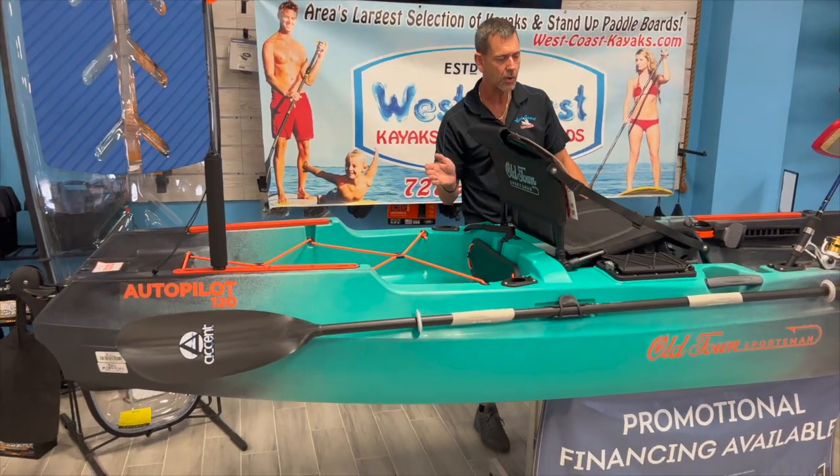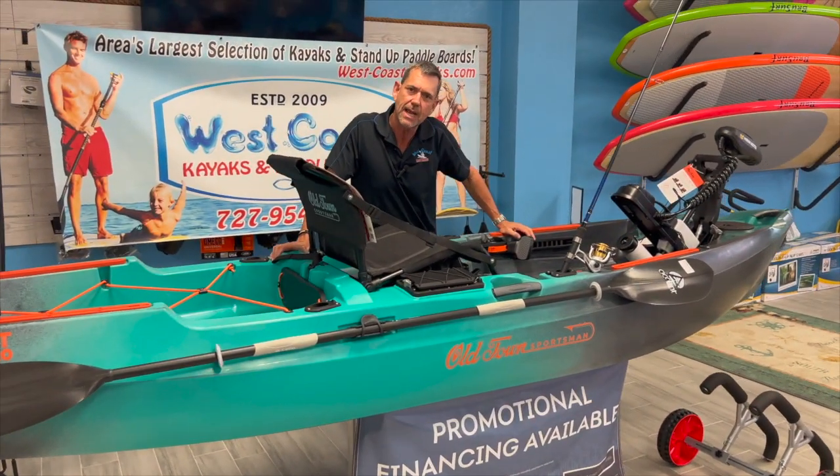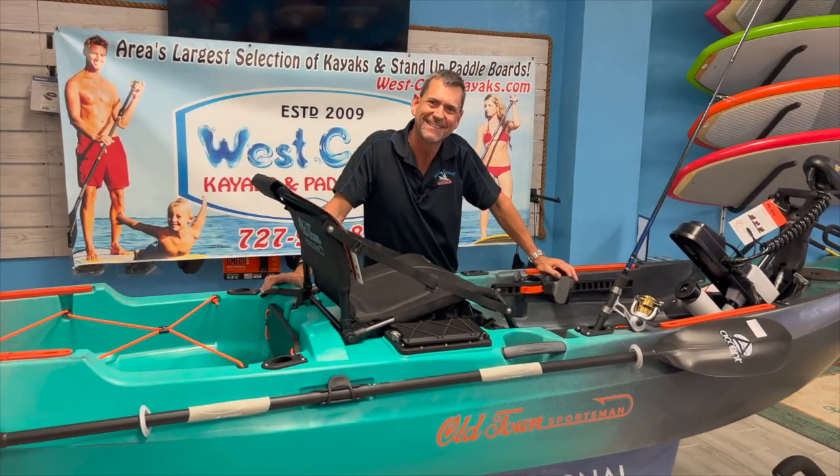That is the Old Town Autopilot 120. Come see us here at West Coast Kayaks in St. Petersburg, Florida. Thanks, bye.